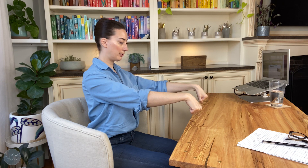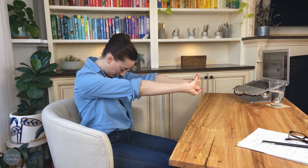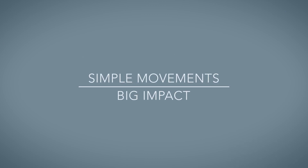When you're ready, soften your wrists. Shake it out. Relax. Really, really nice. Simple movements. Big impact.